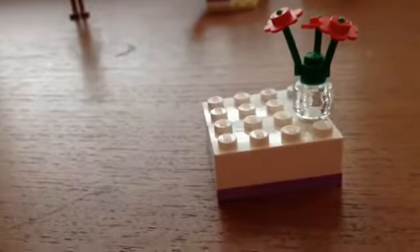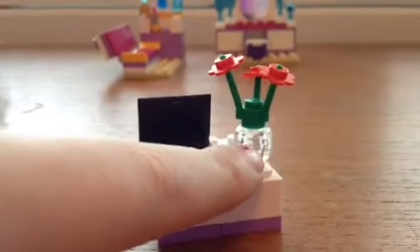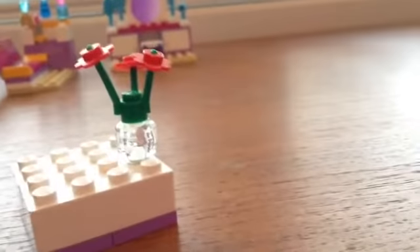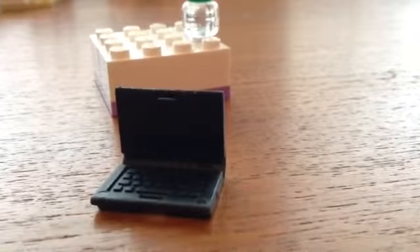This is like a coffee table. We have some flowers, and this piece is actually a clear LEGO figure head. This is an easy build — not at all complex. And there is a laptop included with buttons. That's pretty cool.